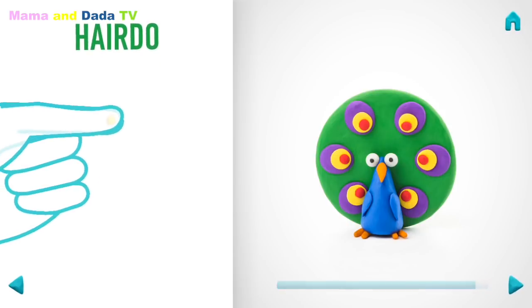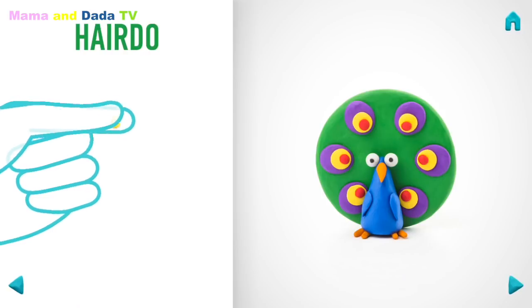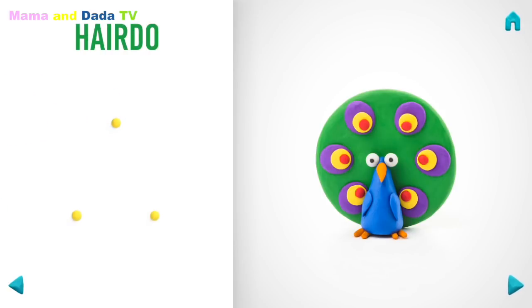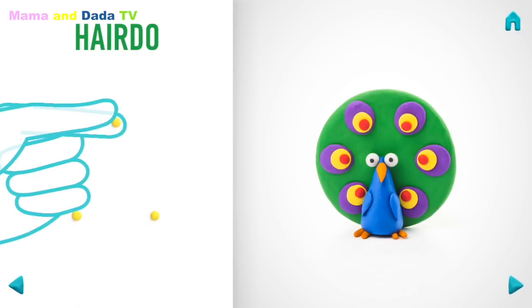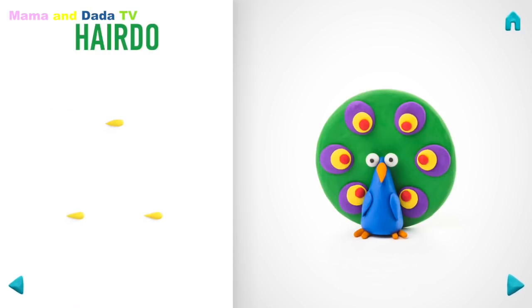It's time to model a hairdo. Take a piece of yellow clay and roll three little balls. Then roll into a cone with your fingers. Well done! The hairdo is done!